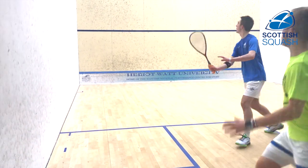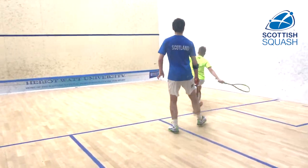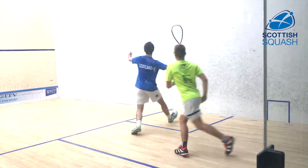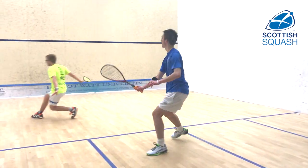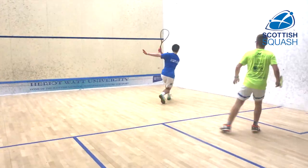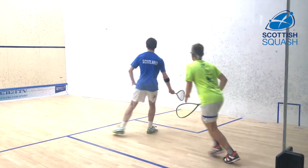So we're taking this one back to basics a little bit — two straight drives and then a boast. Really giving the players the opportunity to try and play as good quality straight drives as they can, get into good positions, and then take advantage on the boast if they get the chance.